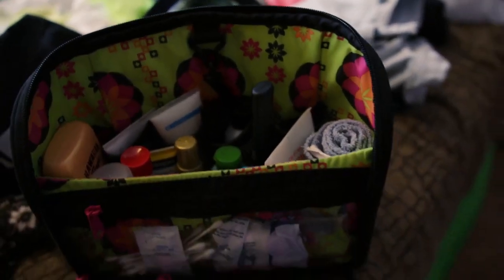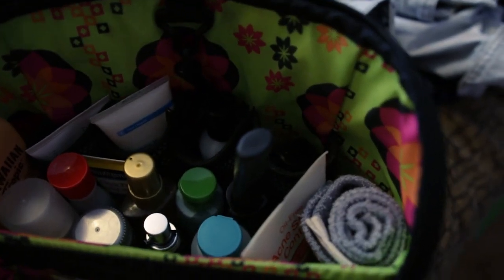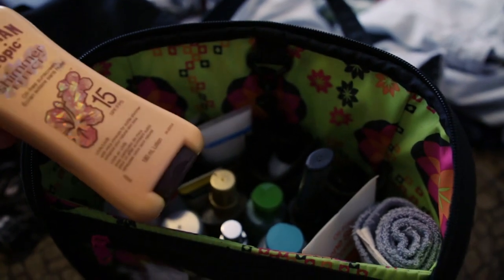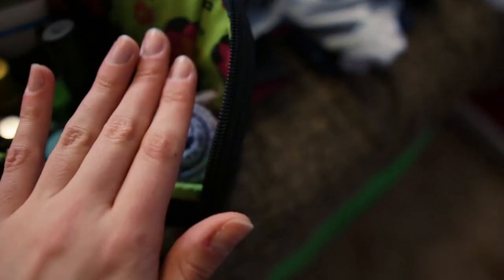This is my toiletry bag — it has a hook up here so you can hang it on things. What I try to do is shrink everything down to as little size as possible. So we've got a little deodorant, a little toothbrush, some eye drops, dairy pills, and q-tips. In here I've got little conditioners and a little shampoo, even though hotels generally have those. I've got a mini face sunscreen, a bigger sunscreen because I'm going to be using that a lot, and face wash because I wash my face two times a day. A little face towel, plus brush, makeup remover, body wash, and lots of hair products.